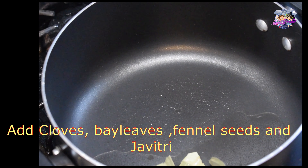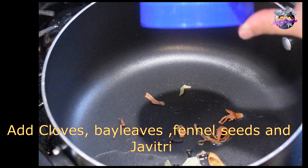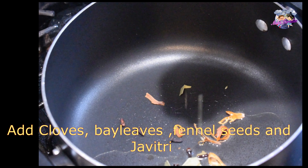In another pan, we add cloves, bay leaf, fennel seeds, and javithri pepper. This adds a nice flavor.